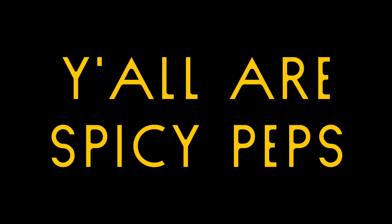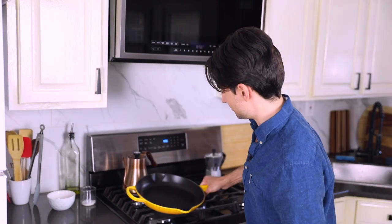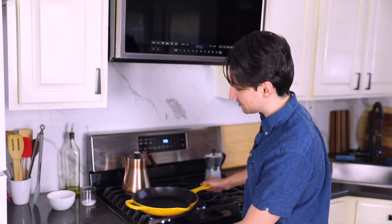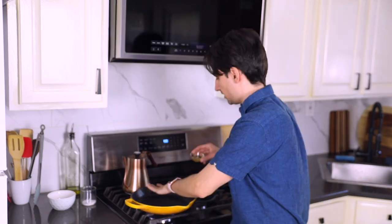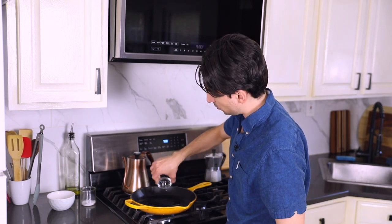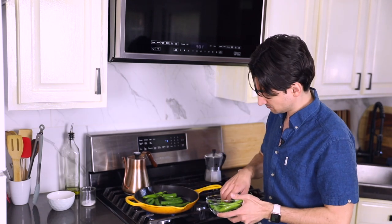Get yourself a cast iron pan — we're going to blister these peppers. Medium-high heat. This pan feels fairly hot. I'm going to throw in a neutral oil — I'm using grapeseed here. This is hot, the oil is already shimmering. That's when you know these are good to go.